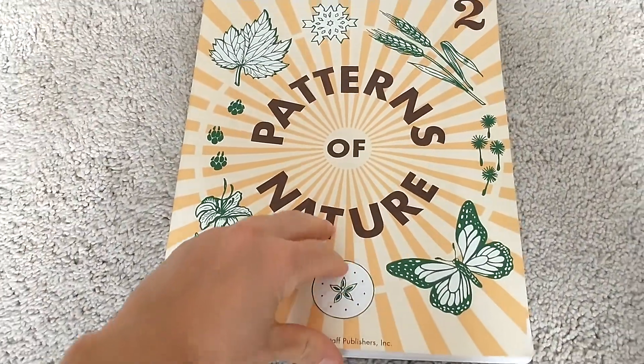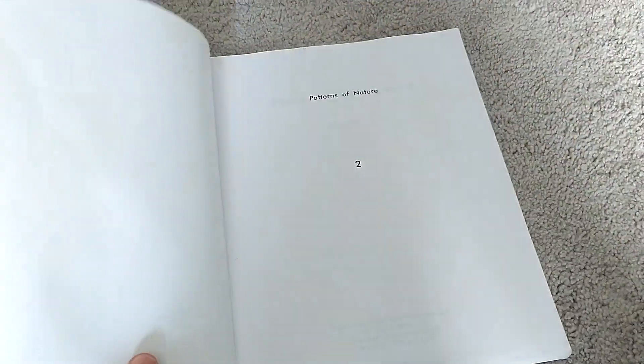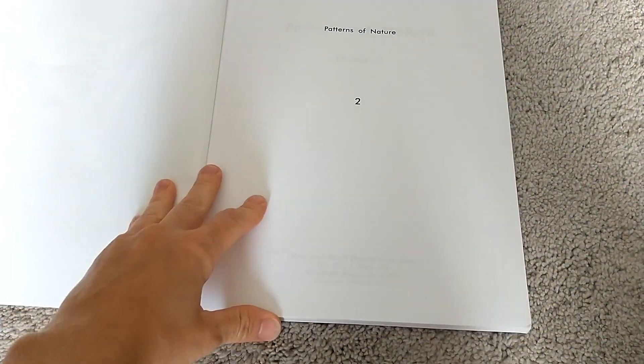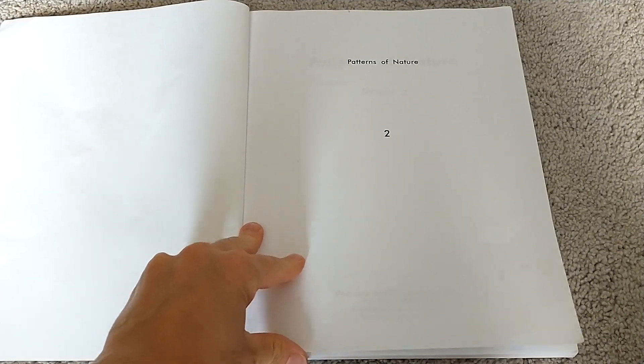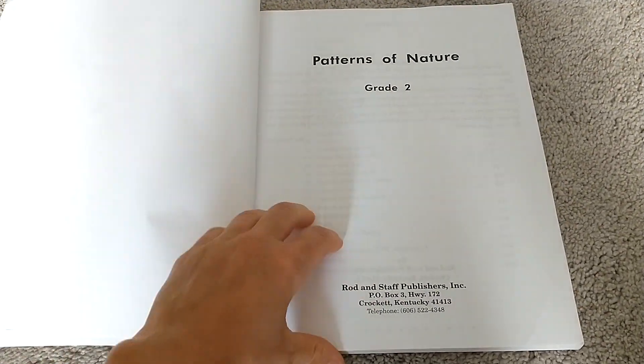So let's take a flip through of this. Again, this is second grade, but I think you can use it for younger kids — I am using it for my kindergartener and second grader this year.